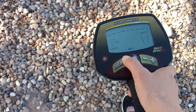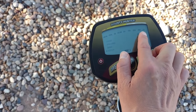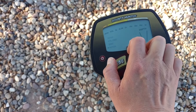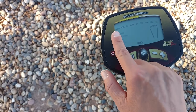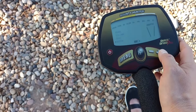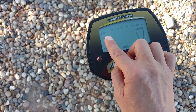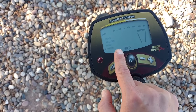Notch is very similar to discrimination, but you cannot ignore the four categories on the right because those are usually the desirable ones. With notch you can selectively ignore certain middle categories. For instance, pressing the plus button notches out foil wrappers. However, I've heard that notching out foil could cause you to miss a diamond ring, since they can read similarly.